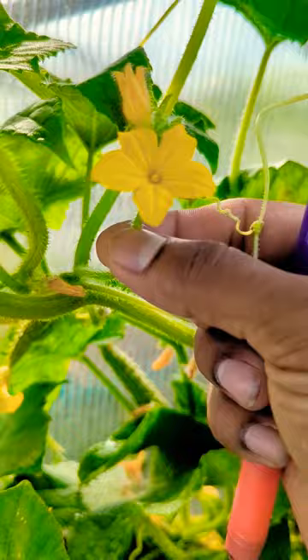You look back here — small cucumber, has a lot of spikes — that's your female. It also has a flower right there.